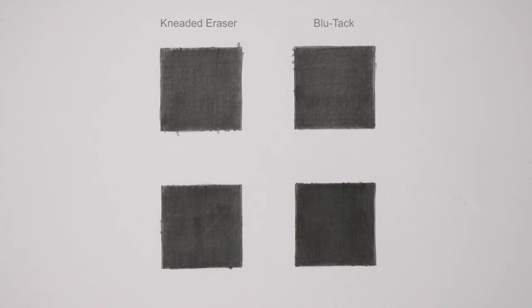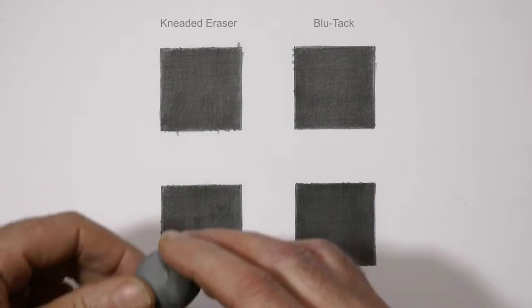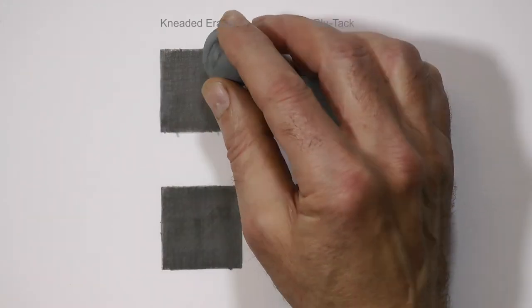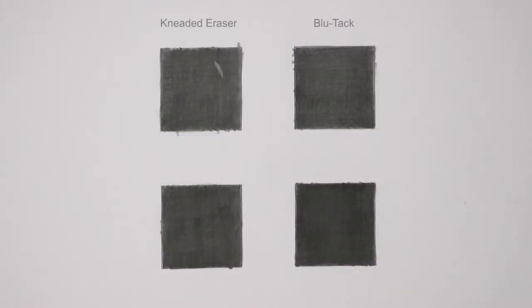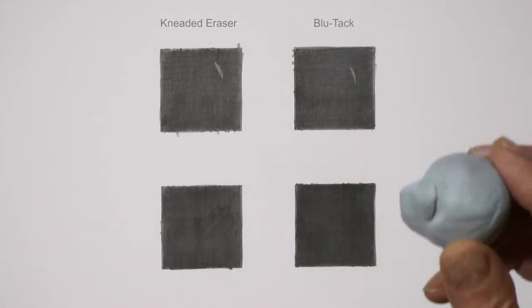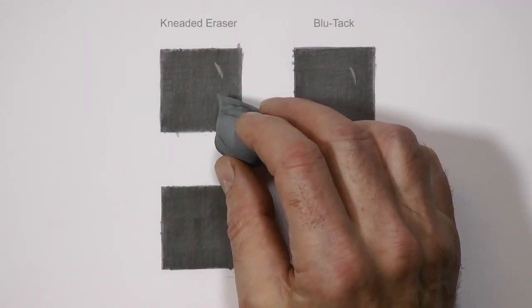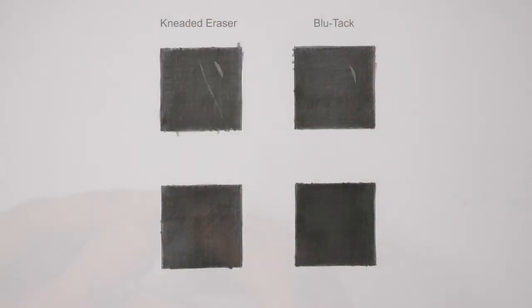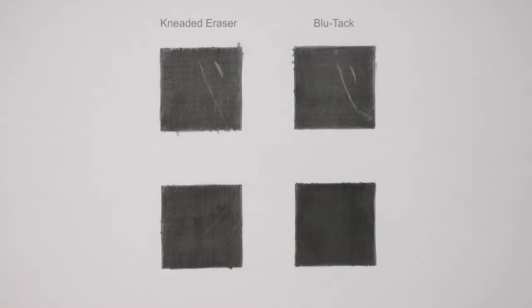I'll use both the kneaded eraser and blue tack so you can compare their effectiveness. Incidentally, blue tack is manufactured in the UK, and if you have problems sourcing it, it's available worldwide from my website. Take your eraser and pinch it into a sharp edge about half an inch long. Don't press — just touch it to the graphite. Then try the blue tack: again just touch it and lift up to see what that simple action achieves. Try a curved edge and roll it along the graphite. You might have to use a little pressure with the kneaded eraser or even drag it. Do not drag blue tack — just roll it. It works because it's sticky.